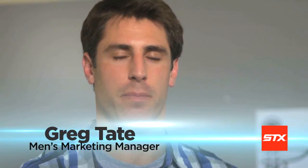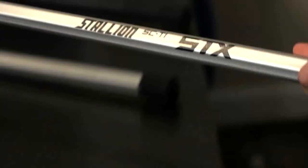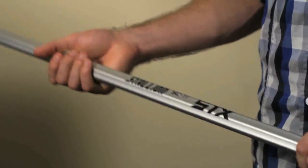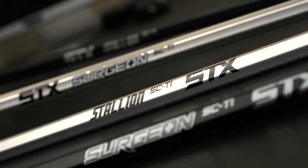Hi, I'm Greg Tate, STX Men's Marketing Manager. And I'm Mike Schmidt-Deal, Senior Engineer at STX. Here today to talk to you about the expansion of one of our top-of-the-line shops, the Sci-Tie family with the Surgeon Sci-Tie and the Stallion Sci-Tie.